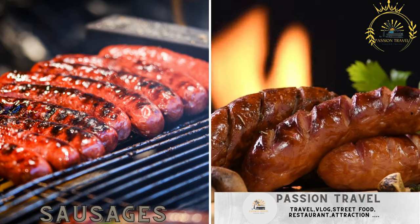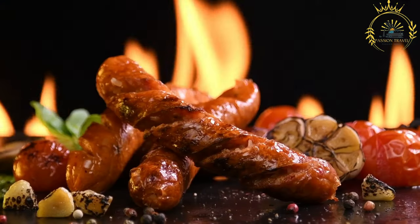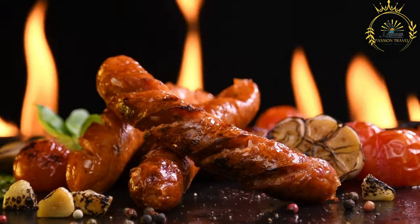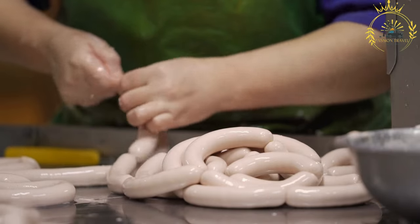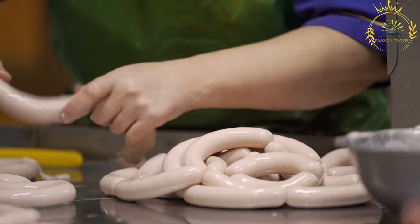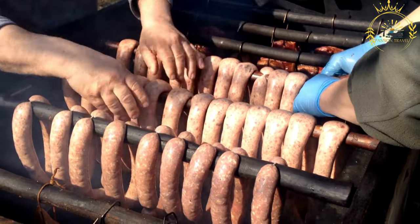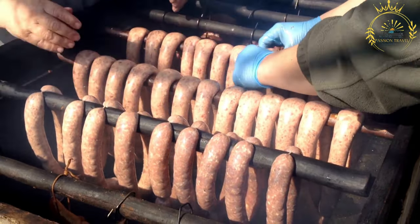Sausages, including sauces fume (smoked sausage) and sauces piment (spicy sausage), are a popular street food in Réunion, often prepared with a unique blend of spices and flavors reflecting the island's multicultural influences. Réunion offers a variety of sausages: sauces fume is made with a blend of pork and spices known for its rich smoky flavor, while sauces piment is seasoned with local spices and chili peppers for a fiery kick.